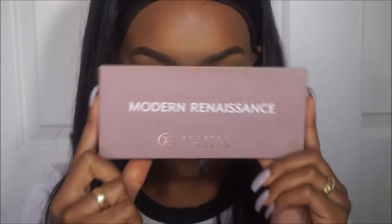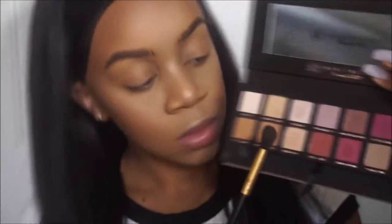Hey guys, it's Ashley, welcome back to my channel. I'm starting this video out with my foundation and stuff already done. If you want to see how I got that, I'll leave a link to my previous video down below.